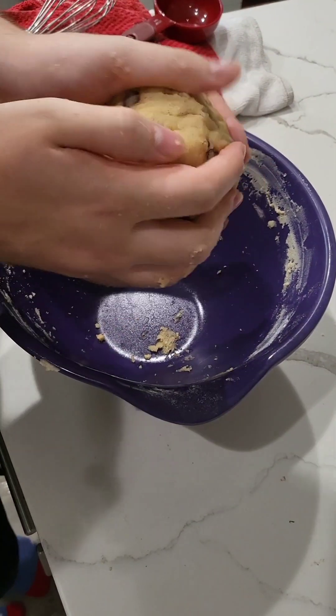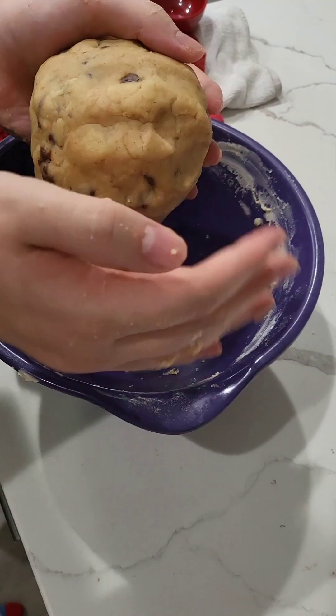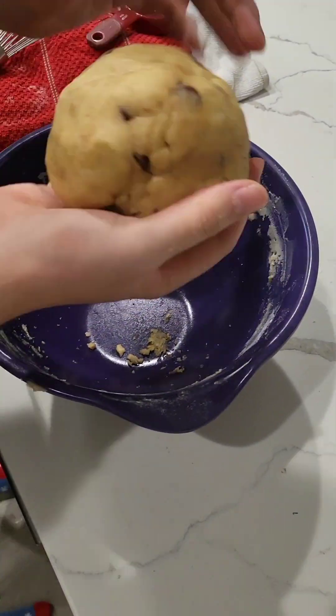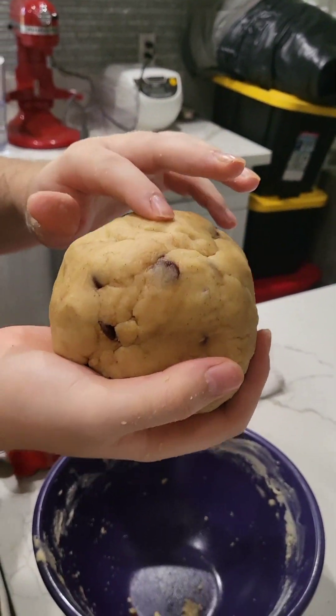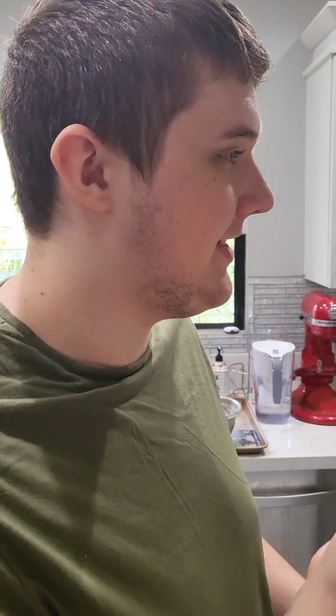I'm not gonna chill this. I'm just gonna preheat the oven. You're only gonna make one cookie. I'm just gonna go pee and think about what I've done. One cookie. And you can eat this because the eggs are cooked already. So you can eat this.